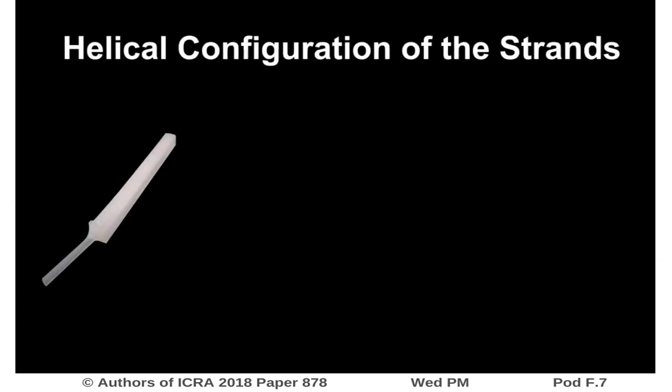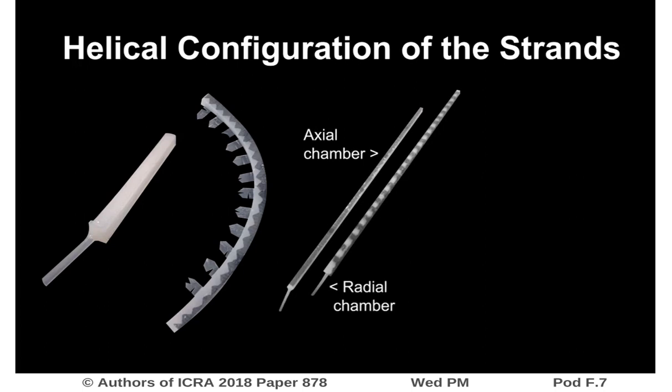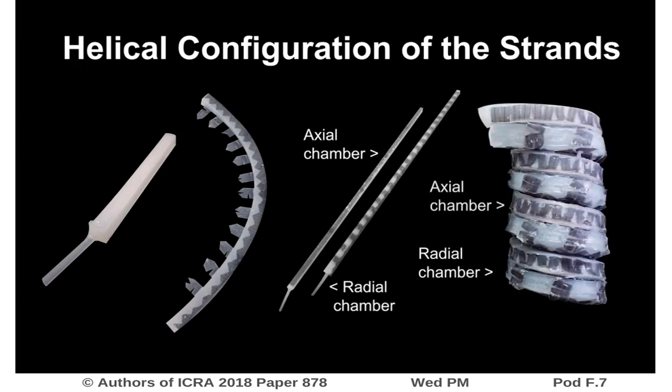We have fabricated elastomeric strands as modular elements which we can configure in helical structures of various sizes. These elastomeric strands can further be reinforced with two distinct patterns of fabric in order to achieve multifunction, that is, both axial and radial expansion for mechanical stimulation of tissue in two directions.